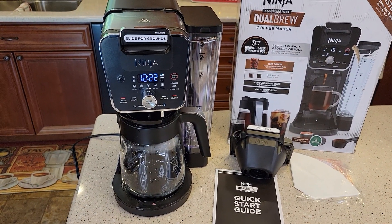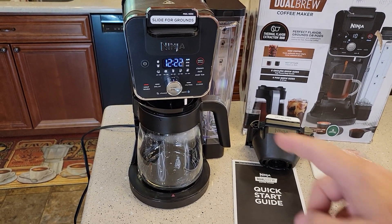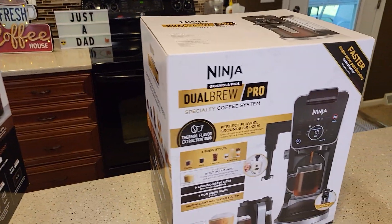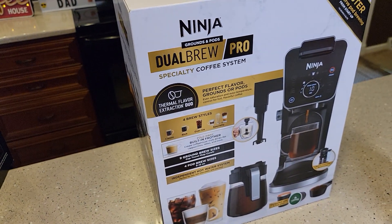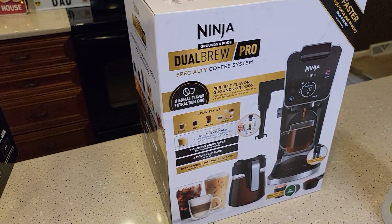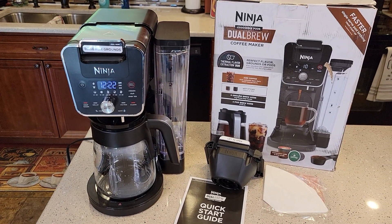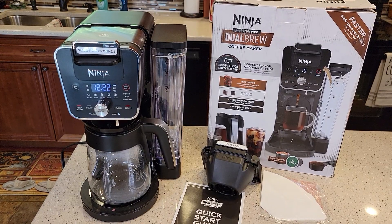Be sure to check out my detailed review where I'm going to show you how to make coffee with a K-cup and with the coffee filter. I also purchased the DualBrew Pro — it's got a milk frother and a separate hot water spout, so I'll be doing a review on that too. Thanks everybody for watching. I'll put a link in the show description, and if you could please like and subscribe.